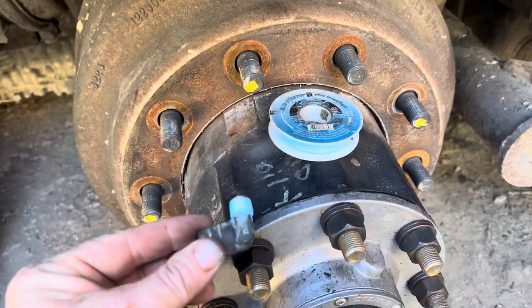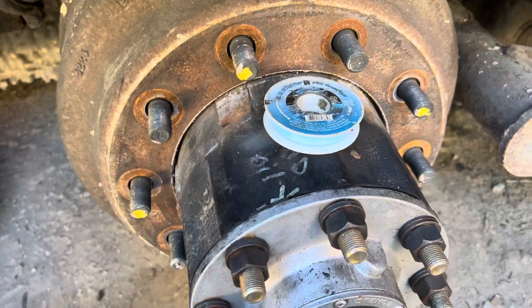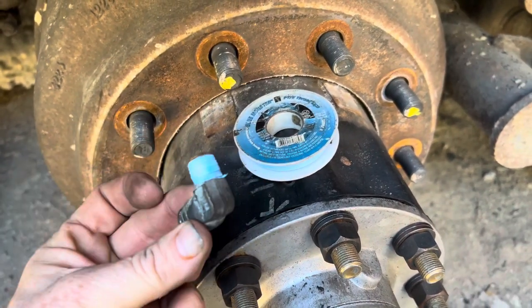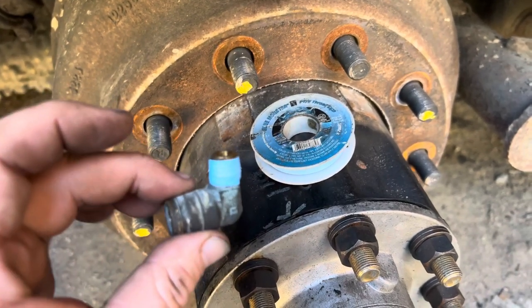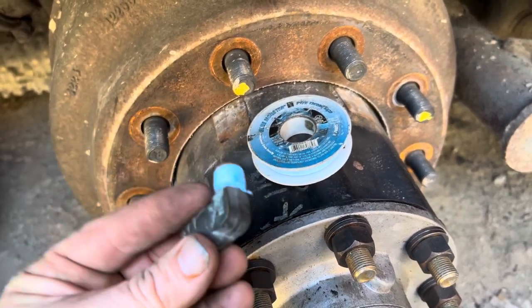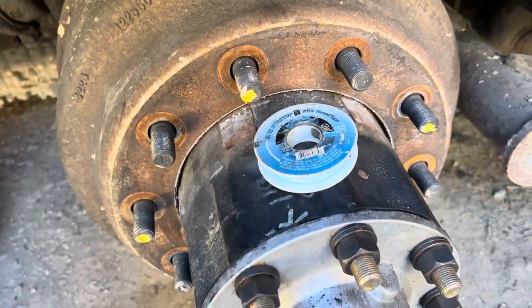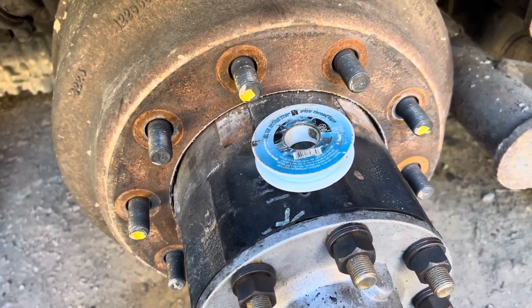When you get ready to put your airline fitting back in, you need to be sure and seal the threads on it because you don't want any leaks. What I use is this Blue Monster — it's a PTFE thread tape, essentially Teflon tape, but with a blue coating that is an additional thread sealant as well as a lubricant for the thread so you don't have any galling issues. I highly recommend the Blue Monster. It is absolutely incredible stuff that works really well.